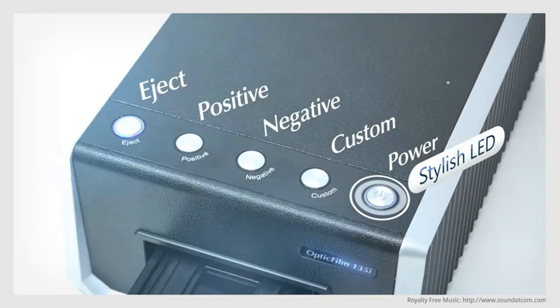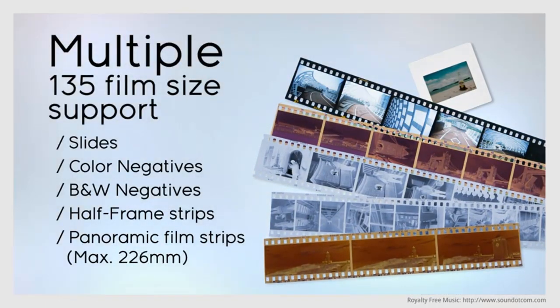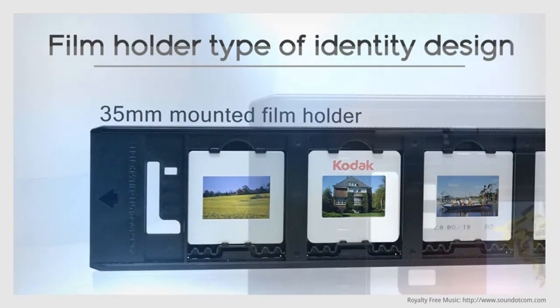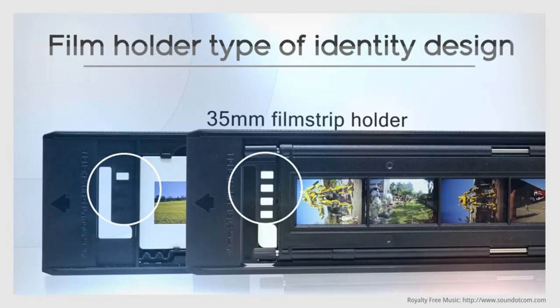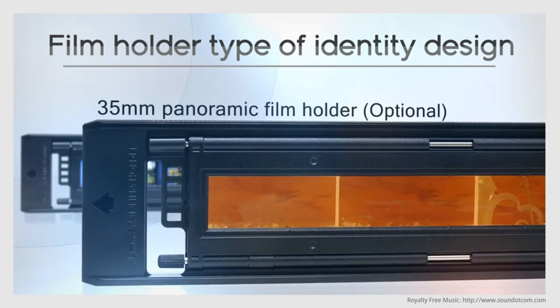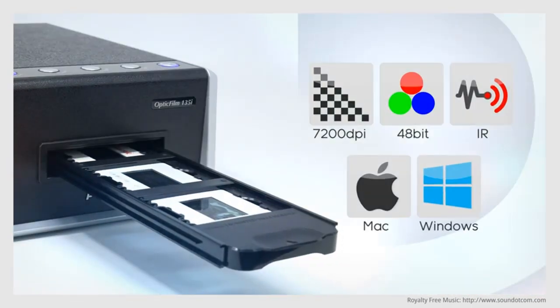A maximum resolution of 7200 dpi is more than most people will ever need, but it shows that the capabilities of this machine are high. There's also a built-in infrared channel that detects dust and scratches.